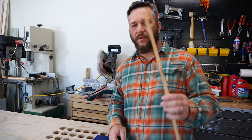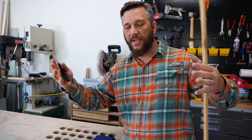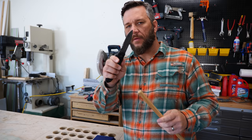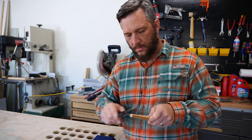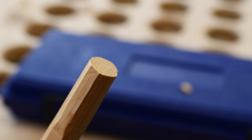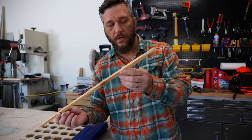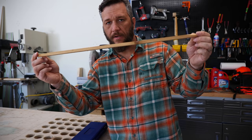Next thing we have to do is take our stick and you can use a sander. We had a belt sander — or actually an edge sander — that we would take it over to and just kind of round the edges. I'm just going to take my knife because what you want to do is round it off a little bit. You need both ends of the piece of wood you're going to be using to be rounded off. You want this to be about six inches longer overall than what you're going to need.